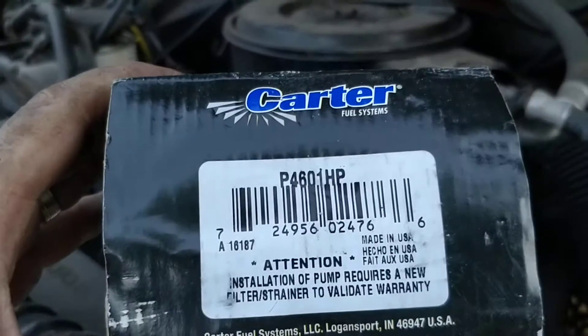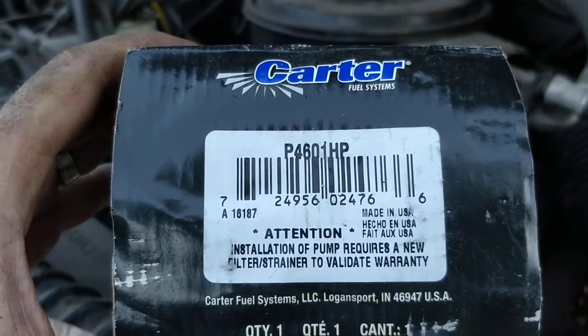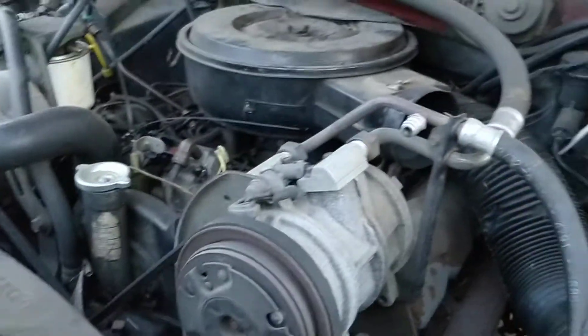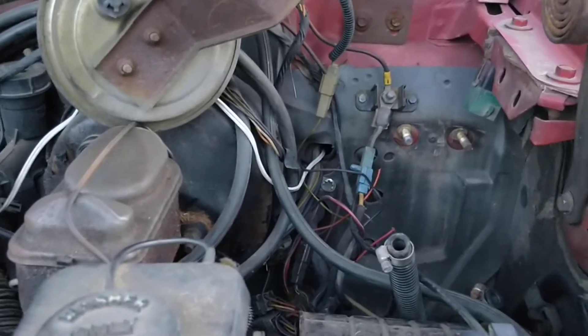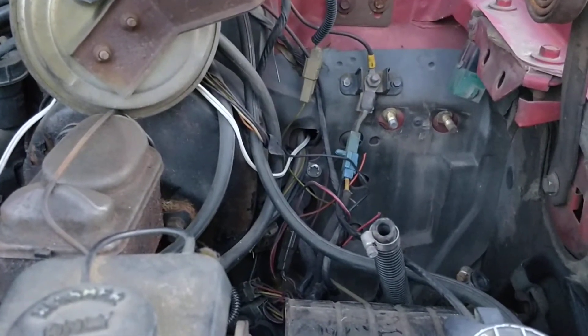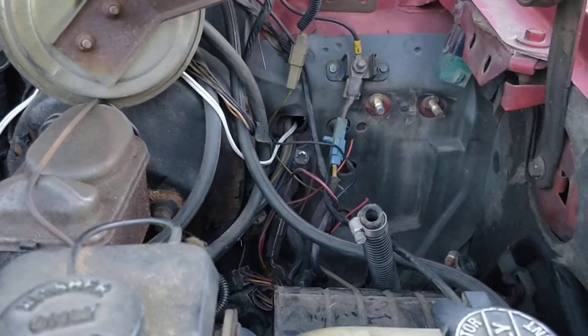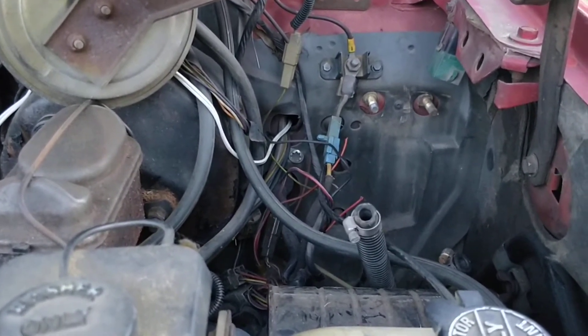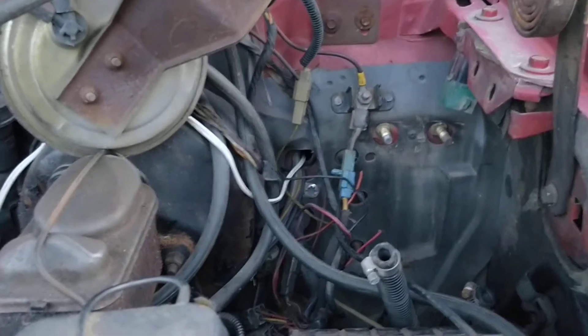This is a P-46101HP, which I had actually bought for my Cummins but ended up not needing it. So I put it in there, test fit it, put some test lines to it, and it was not sucking the fuel out of the tank. So then I went down to the tank, verified I was actually getting fuel coming out of it, which I was.